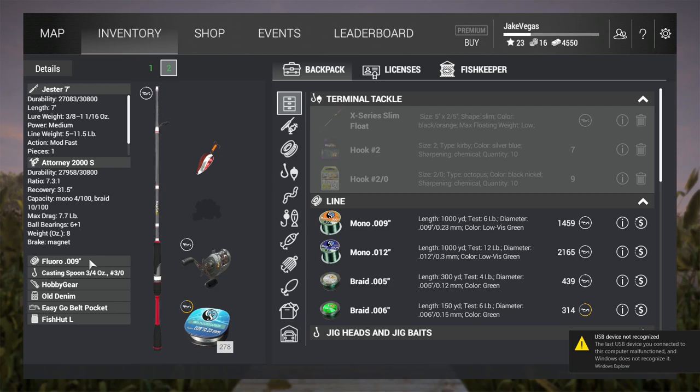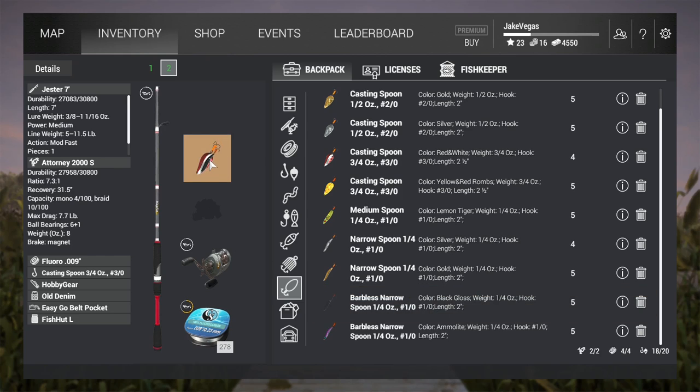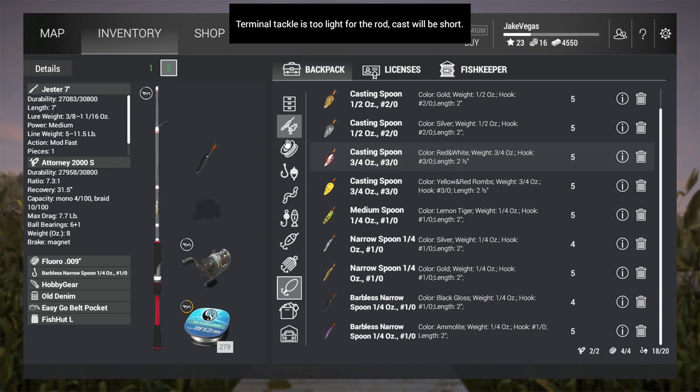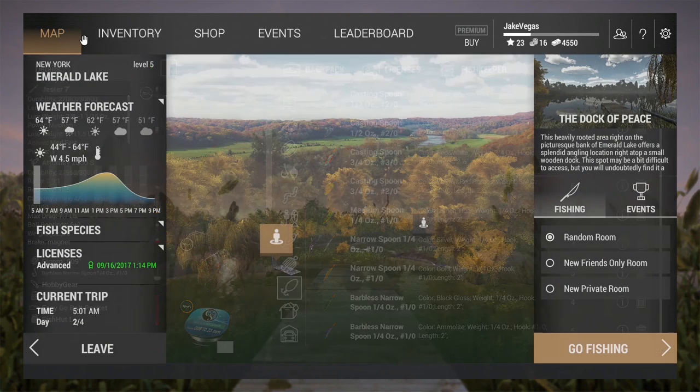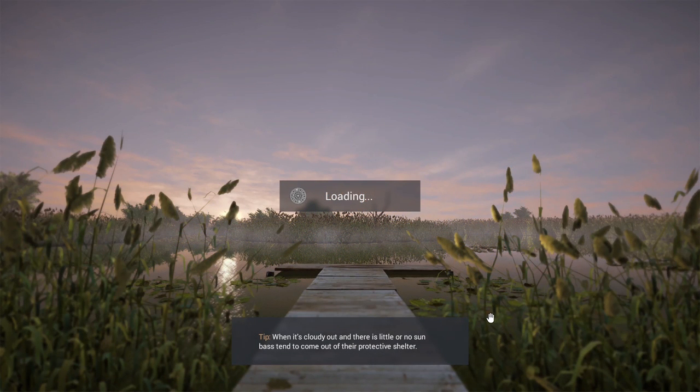I don't have it in my backpack but I do have it on the reel. What I'm going to do is show you guys how to fish for walleye at nighttime, and the best lure that I've discovered is this black spoon. Don't worry about that message that the terminal tackle is too light — the cast may be short but it's still far enough. Once it loads up, we'll go ahead and be at the dock and I'll show you where I catch these guys.